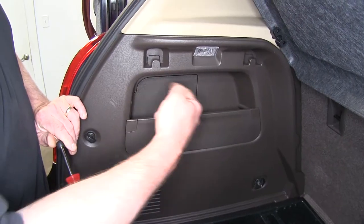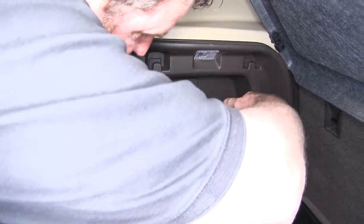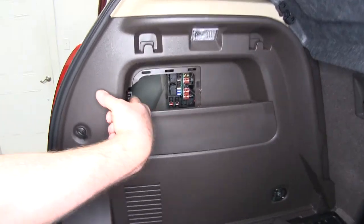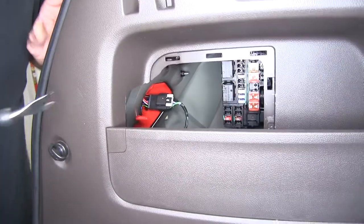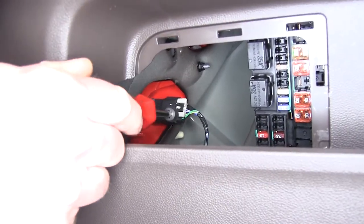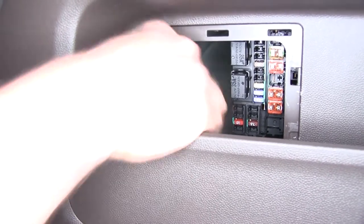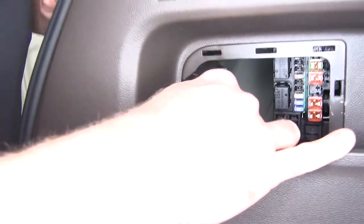Now we're going to need to gain access to the back of our taillights, so we're going to pop off this trim cover and slip it out of the way. You can see we have access to the back of our taillight wiring. It'll be necessary to slide back this gray clip. Once you have the lock slid back, you can press in and slide off your connector.